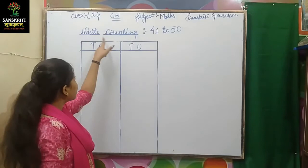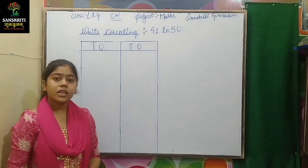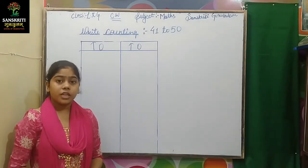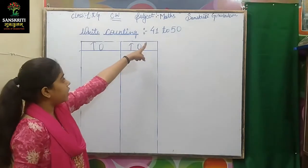Now I am going to take up right counting 41 to 50. In the last video, we have done 31 to 40. Now we will do 41 to 50.